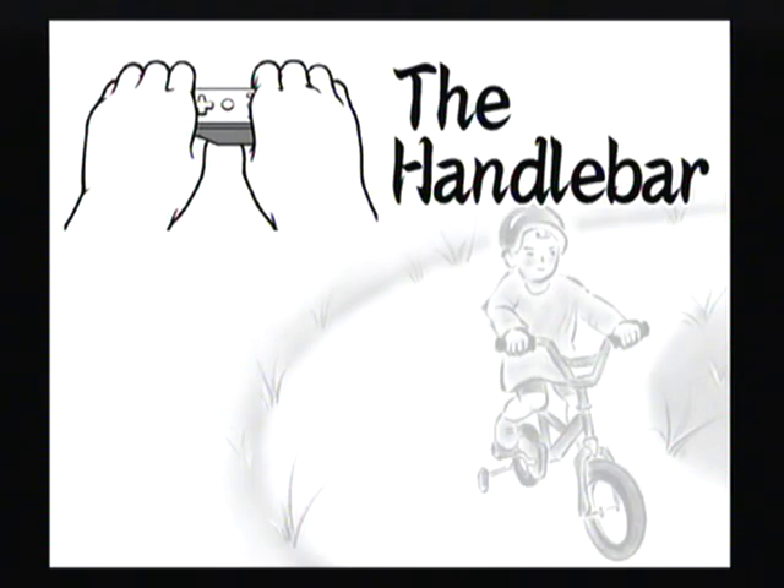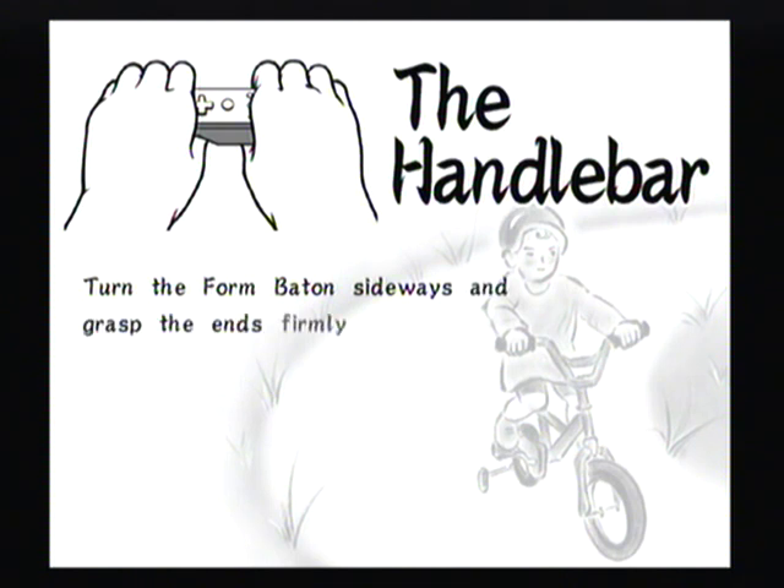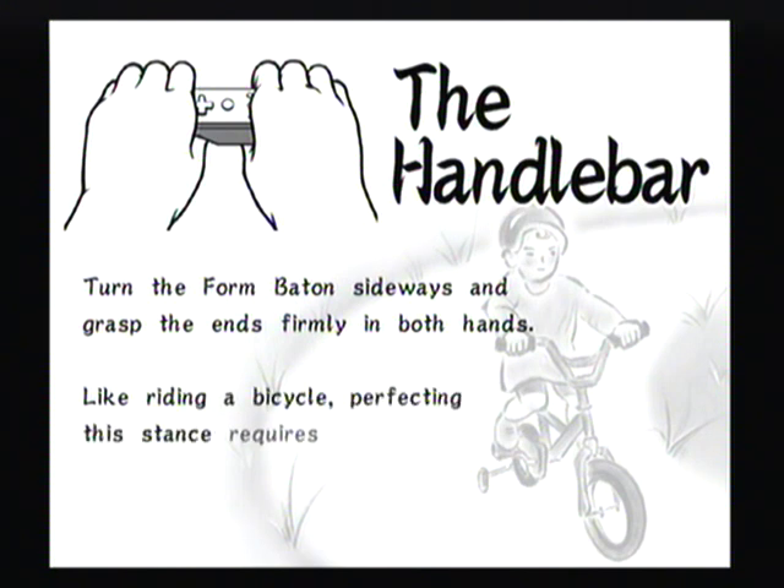The Handlebar. Turn the form of baton sideways and grasp the ends firmly in both ends. Like riding a bicycle, perfecting this dance requires grace, steadiness, and tight shorts.